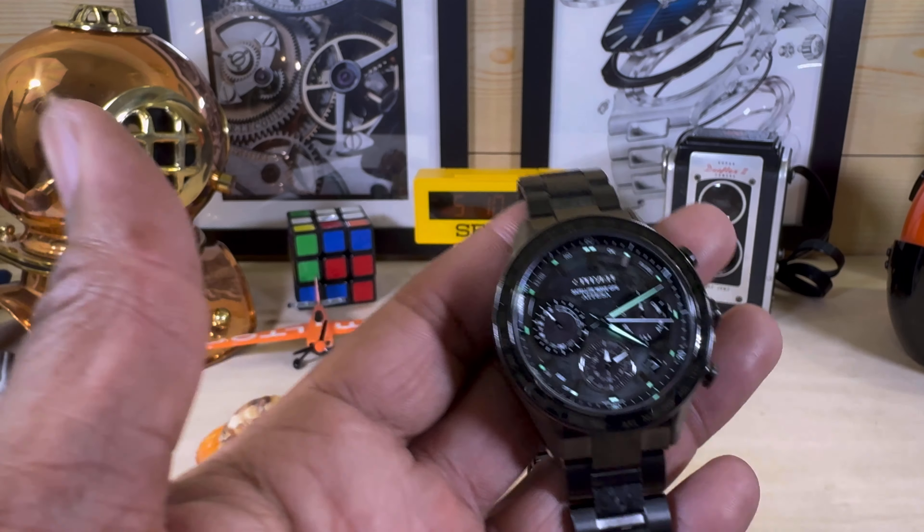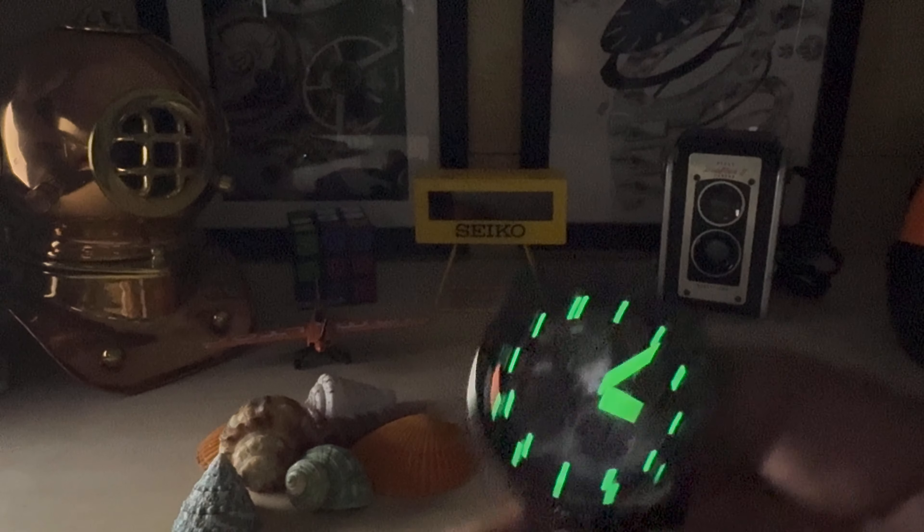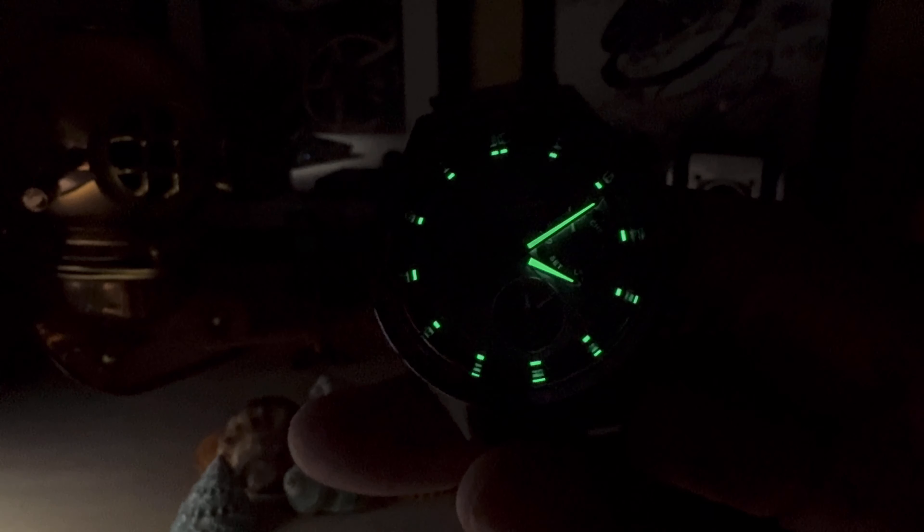Now let's take you out with the lume shot — with this beautiful Lumibrite in green. Look at that — that's nice. You'll be able to see that all night. And look how it distorts on the edges when that beautiful crystal catches the light — it almost looks like something celestial.